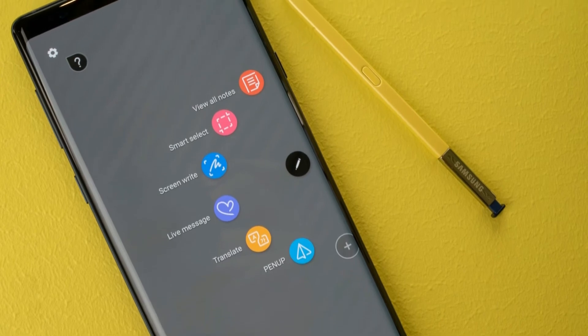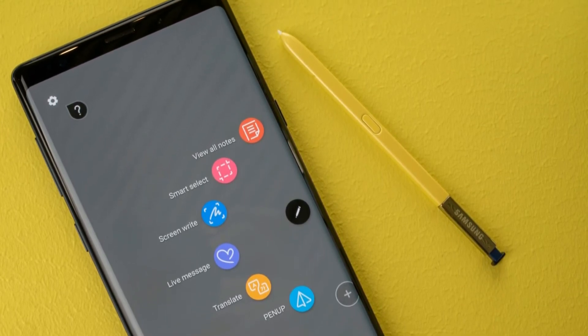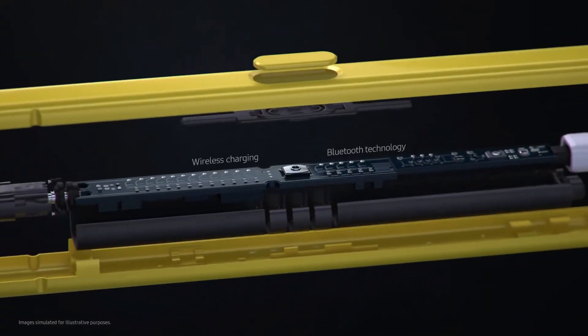Samsung did bake in a lot of stuff in this new S Pen, and this pretty much sums up the new S Pen. Believe me, this is a lot.